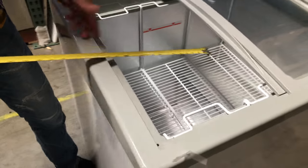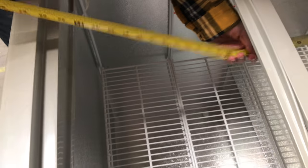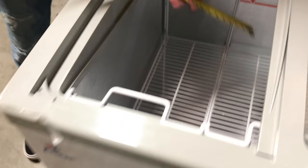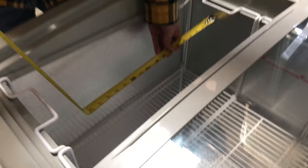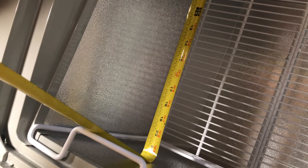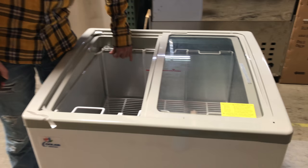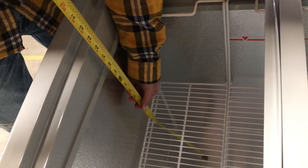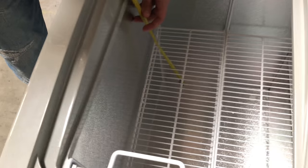On the inside, for the length you're going to be looking at an overall of about 26 inches in side dimension. Top to bottom, you're looking at about 22 inches. This unit does come with three of these baskets. You can fit a total of four tubs in here for ice cream or whatever you want to store in there. Depth wise, all the way to the bottom you're looking at about 28 inches. That's pretty much the space it stores inside.